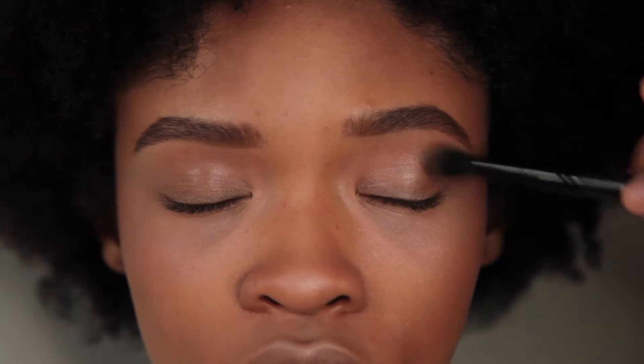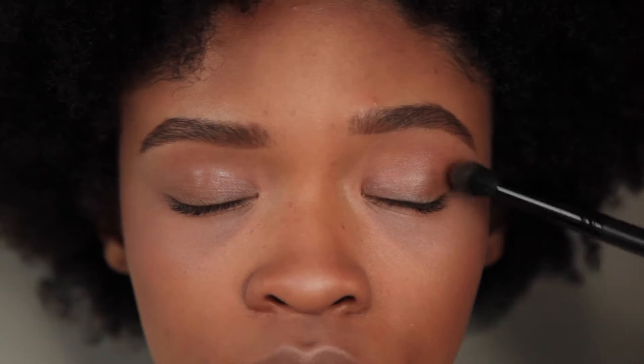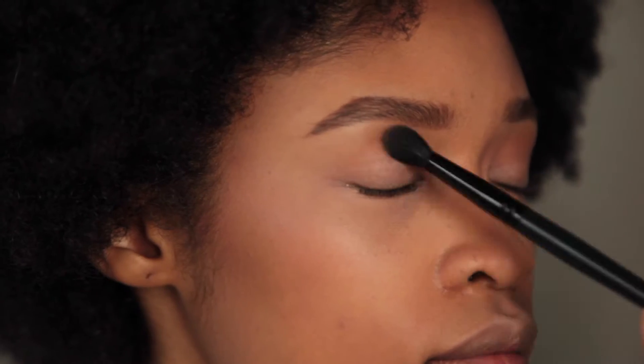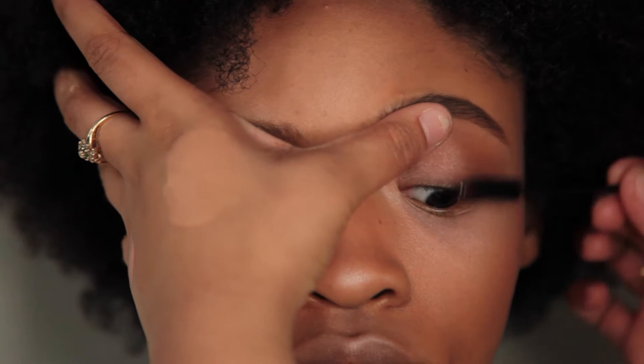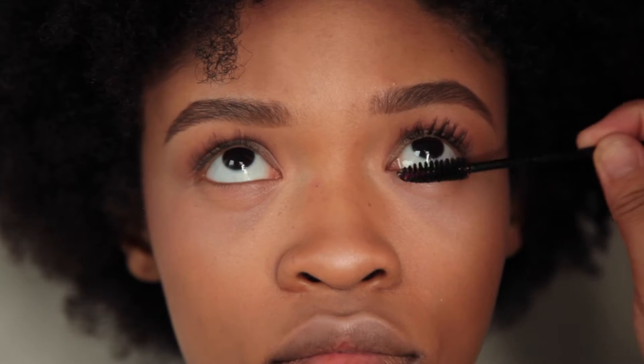I'm applying a very natural blush to her cheeks just to give her more color. Then we're going to go back in with that bronzy contour color we used already and apply that to the crease of her eyes to give her eyes more dimension, keeping it very simple, and then we're going to add mascara.